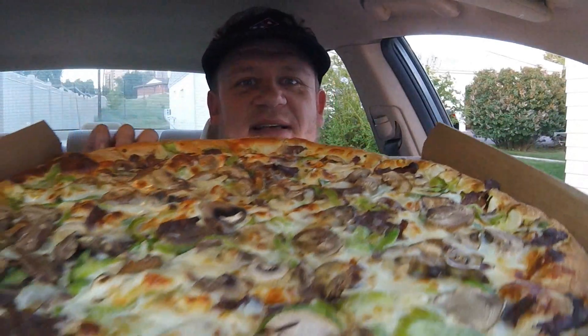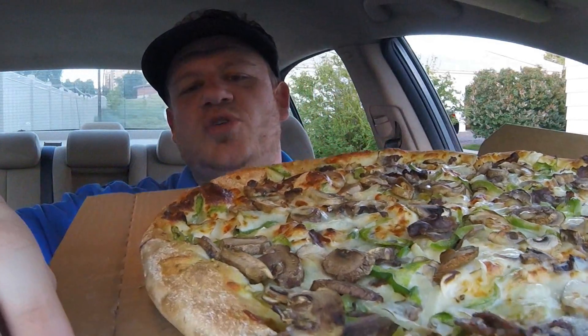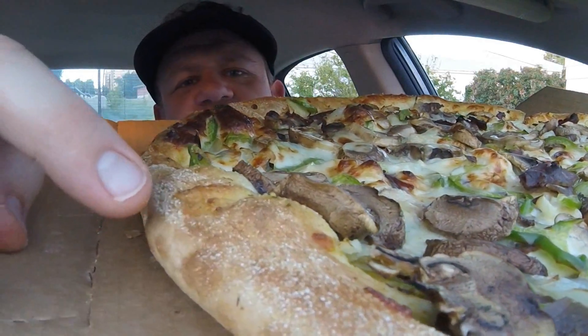A neat thing about this pizza is there's actually no sauce on this. It's the only Domino's pizza, I believe, that is made without a sauce — no red sauce, no white sauce. It is a sauceless pizza because on a Philly cheesesteak there would be no sauce except for cheese. And Domino's goes a step beyond and butters their crust with the garlic herb butter.